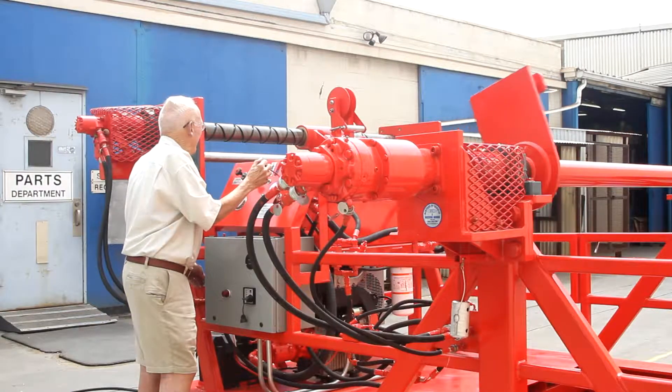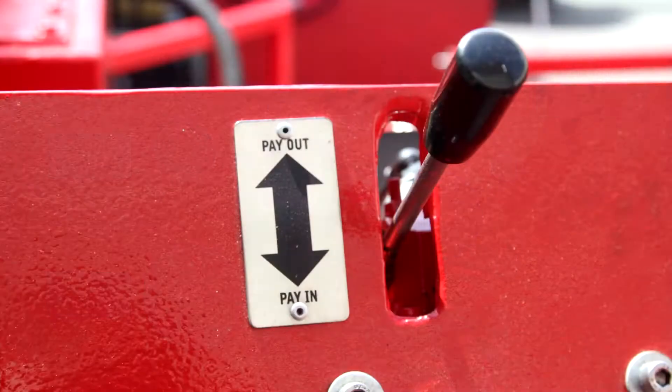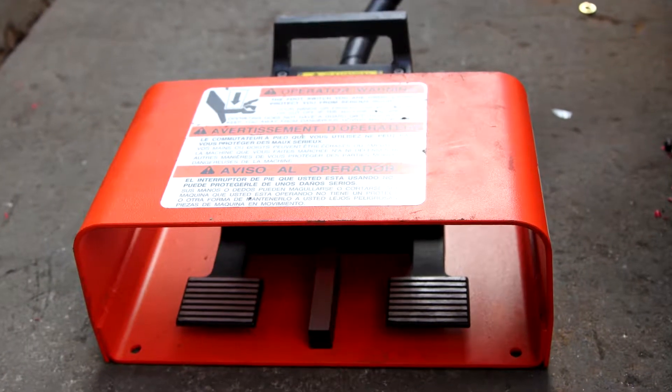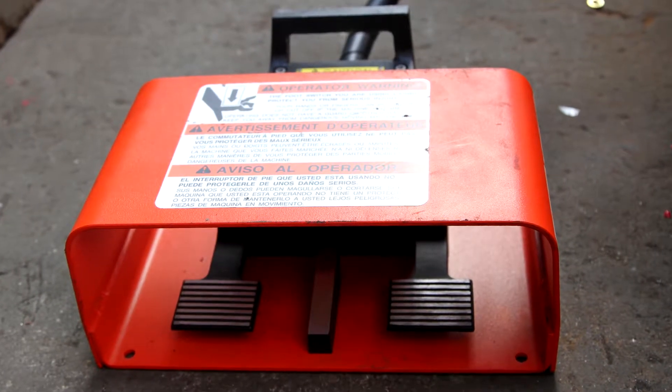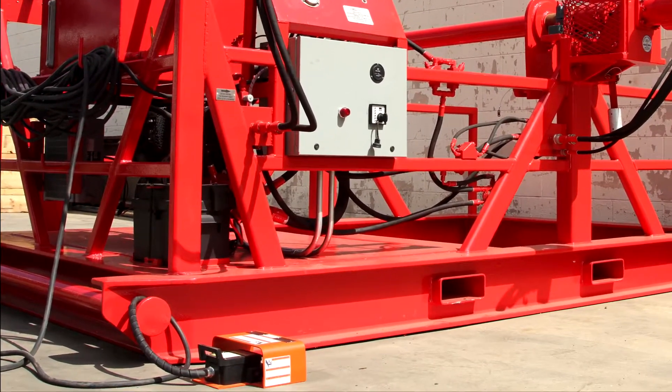Drum rotation speed and direction are controlled by a handle located on the control panel or by a foot pedal assembly. The foot pedal controls can be of explosion proof design, and the connecting cord allows operation up to 150 feet from the spooler.